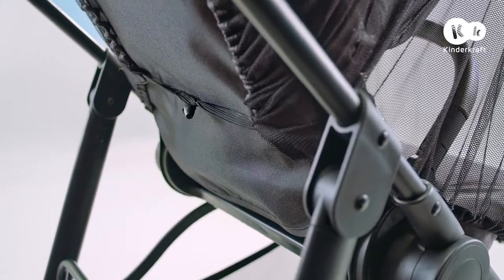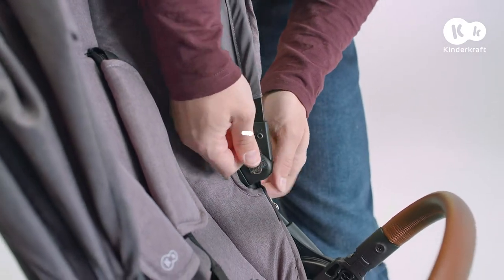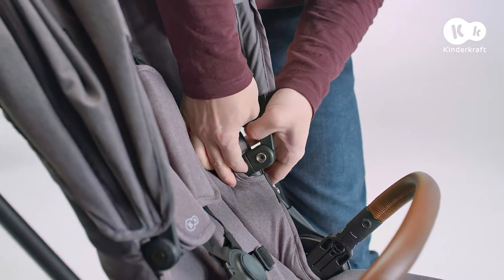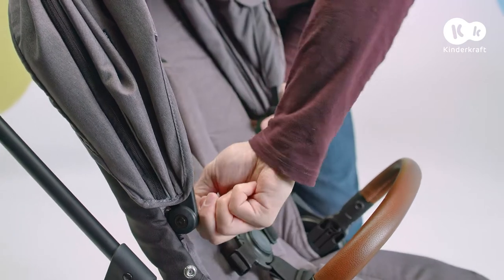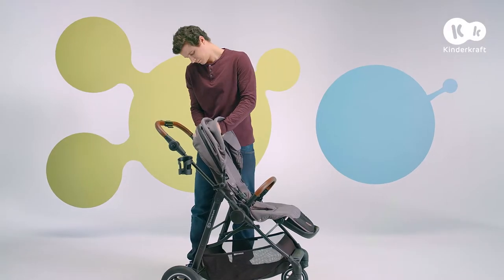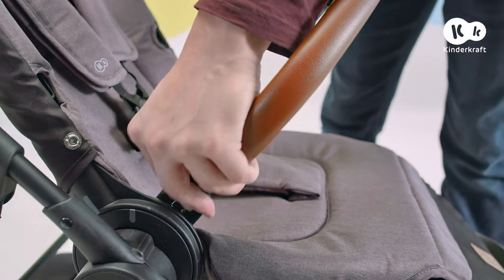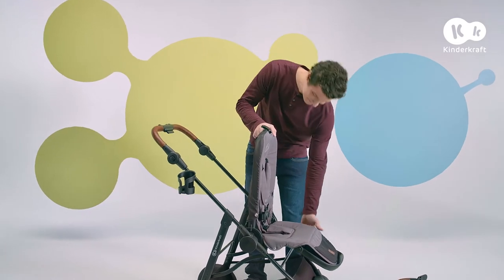The cover can be wiped with a damp cloth or washed by hand. To remove it for washing: first remove the hood by unfastening the side snap fasteners, pressing the button in the frame and pulling out the hood, then unfastening the velcros and snap fasteners on the back. Take out the rail and the whole seat for easier removal of the cover.